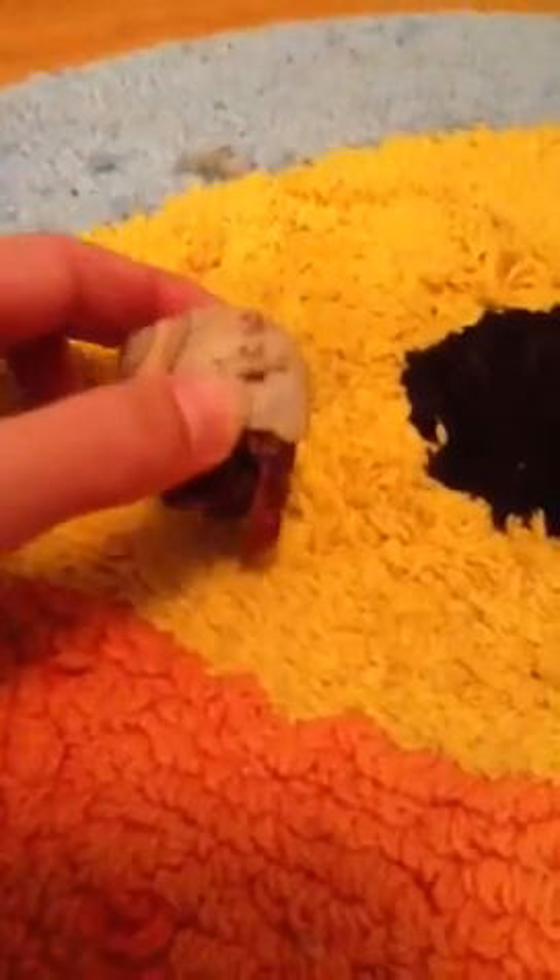Be gentle though. And as you can see, my hermit crab comes crawling out. It works for me every single time. So just take him out of the cage, let him sit on the carpet or on the rug or whatever surface you're using.